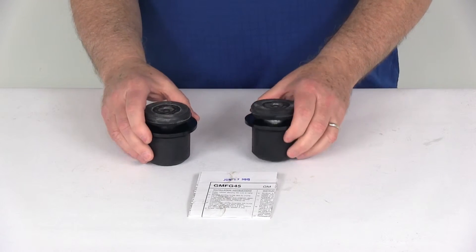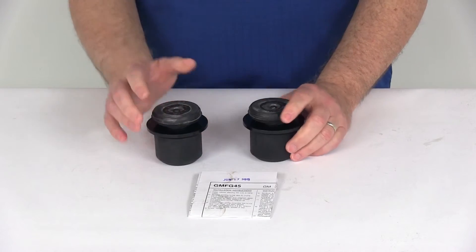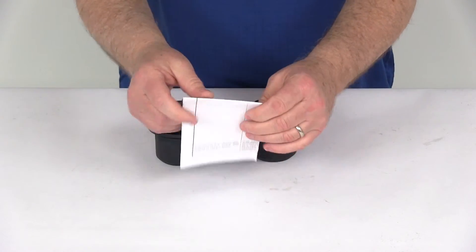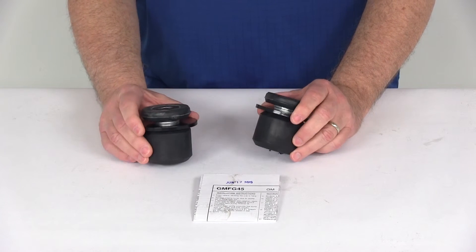This part includes the two AEON hollow rubber springs, the brackets already installed, and the hardware — giving you a simple installation. It even comes with a detailed set of instructions on how to install it. It replaces your existing bump stops on your frame and installs directly to the bump stop cup. There is no drilling required.